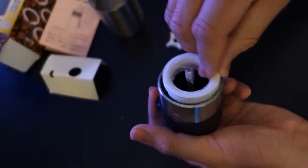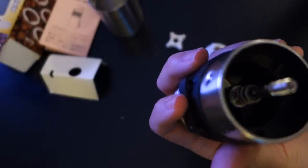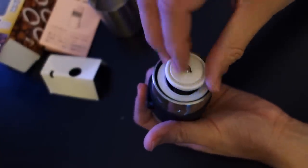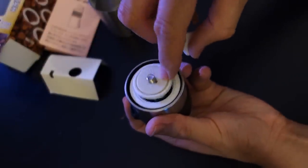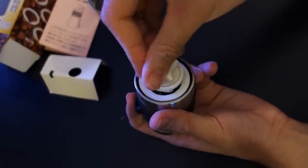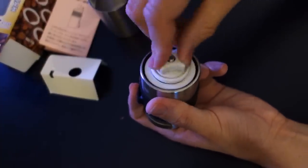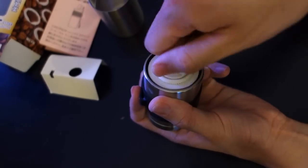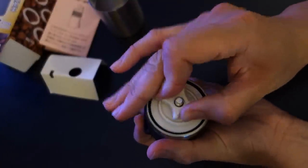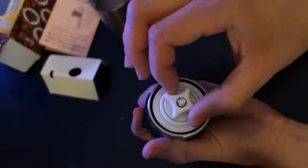So let's get it ready — put it back. You just have to match up the piece, and you can see there's a spring, so it's pretty firm. So I'm going to go with the recommendation of all the way tight, and then 7 clicks: 1, 2, 3, 4, 5, 6, 7.